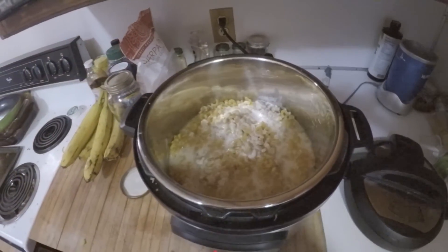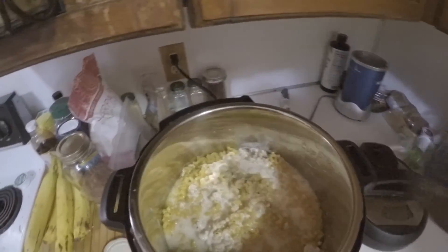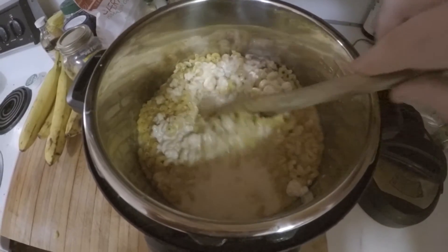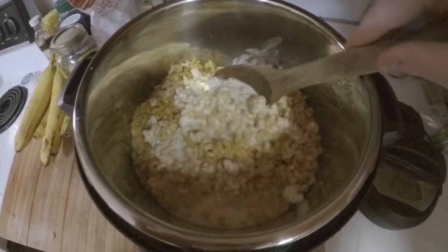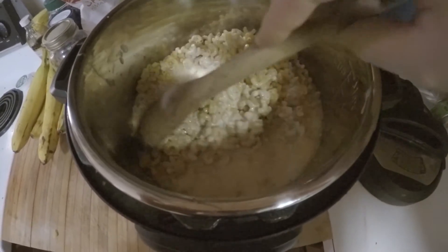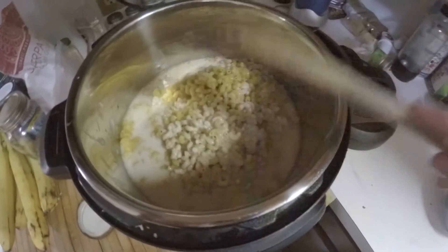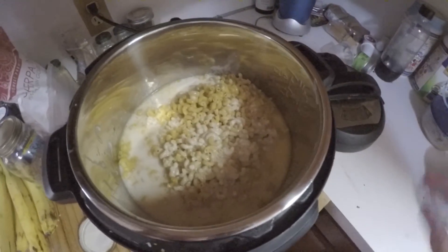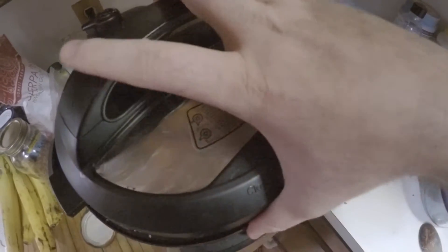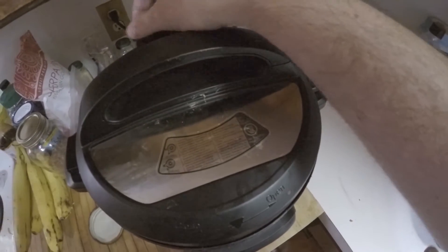I'm going to stir it up a little bit. Looking good. Put the lid on — I've stirred it up. The lid is going on; can't do this with one hand. And make sure the pressure thing is sealed.